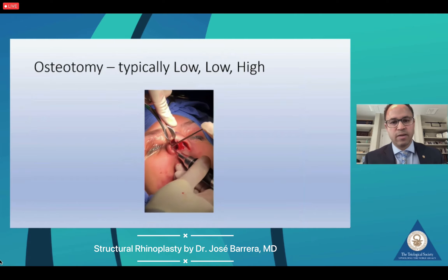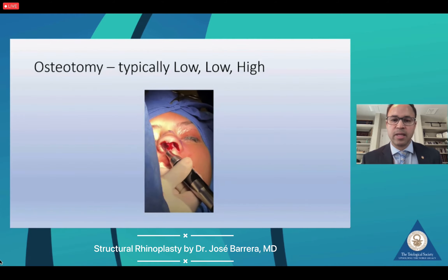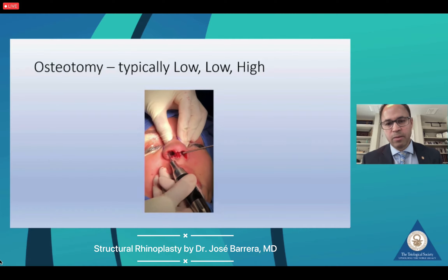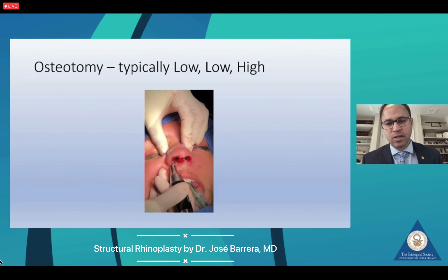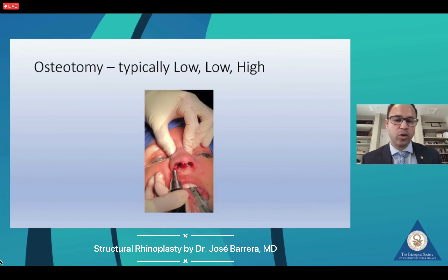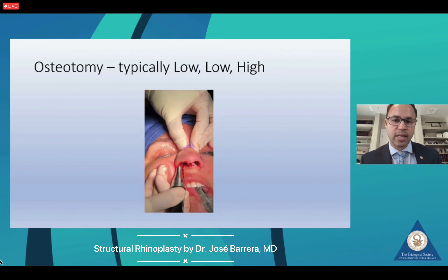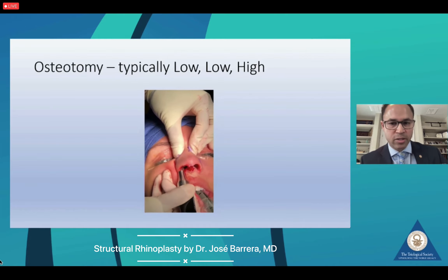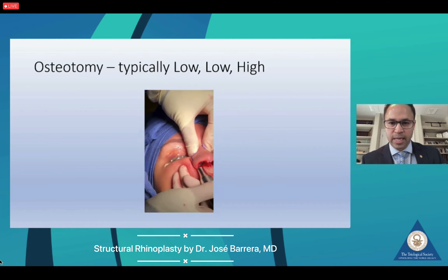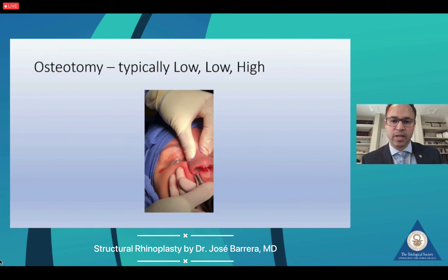This is not a discussion of tools — it's more a discussion of appropriate technique. What I'm trying to do is limit the extent of injury to the nasal pyramid by using a tool that minimizes mucosal tearing. Whether you use a standard osteotome or an ultrasonic piezo, both are options, and you can achieve osteotomies for structural rhinoplasty as well as preservation rhinoplasty with either tool.